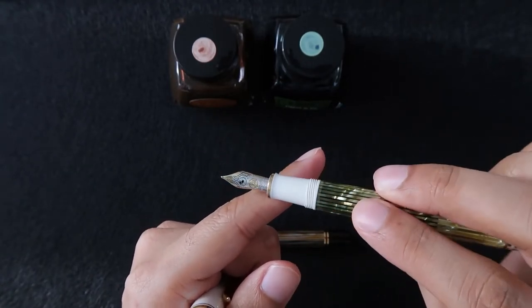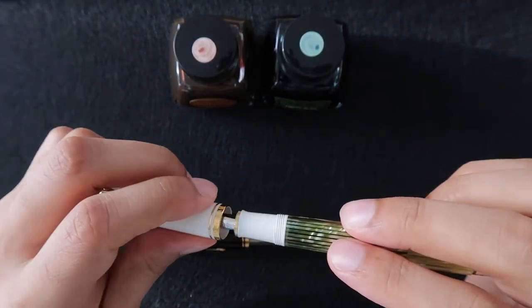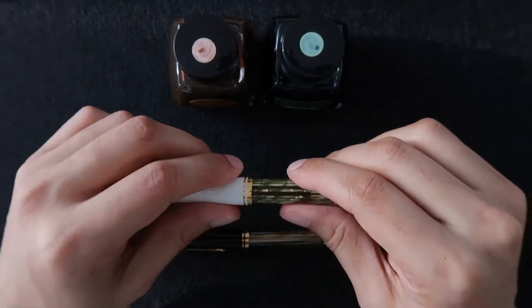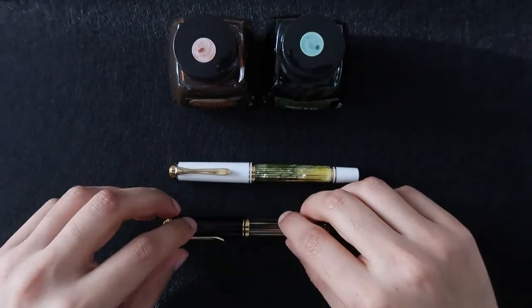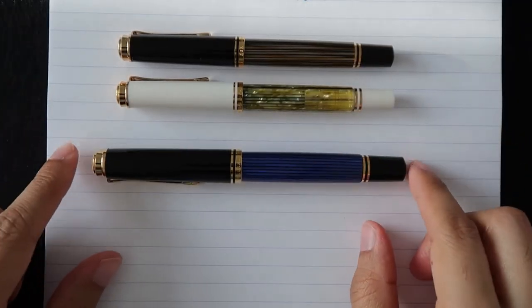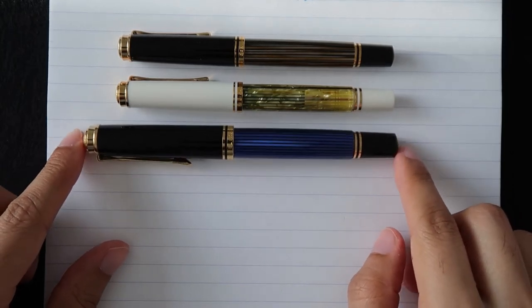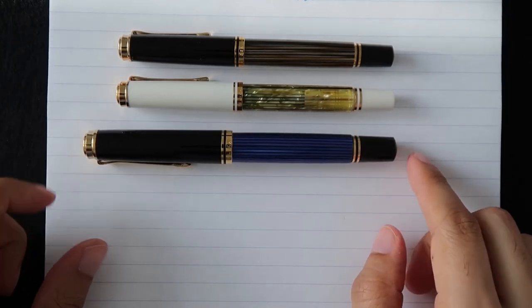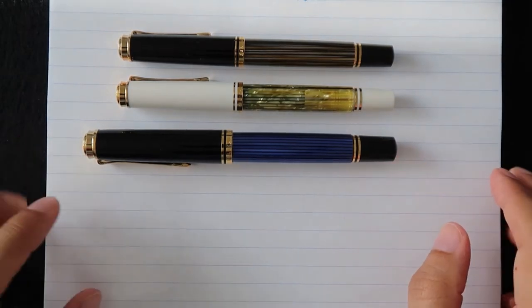If you can find Pelikan nibs somewhere. This one is a fine nib, so we have an extra fine and a fine here. We're going to do some writing to see the difference in how smooth they are and how fine the writing is. Before we write, I wanted to show you a quick size comparison. This is the M800 Pelikan — it's quite larger, also thicker. The barrel's diameter is larger and the length is longer.